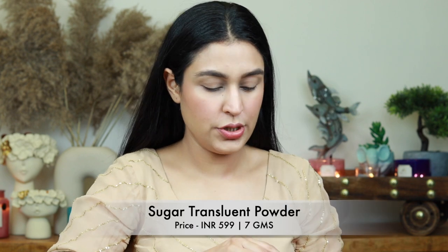Now I'm setting my concealer and base with the Sugar Translucent Powder. I'm using the sponge that comes with it, setting around my mouth area first because that's likely to sweat the most, then setting my nose a little bit, and also underneath my eyes. Once I have a nicely set base I don't need to worry about creasing — especially the concealer creasing.